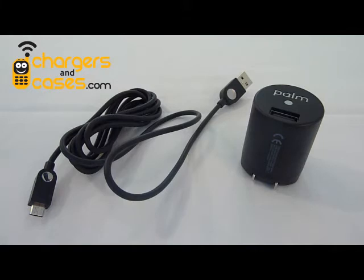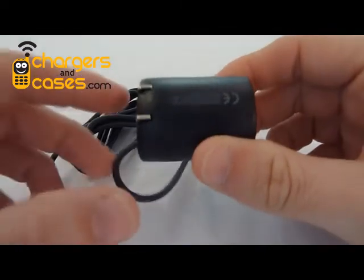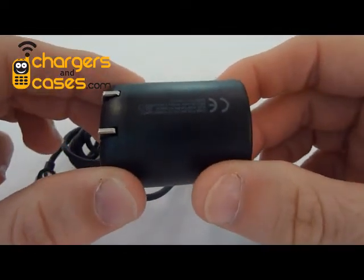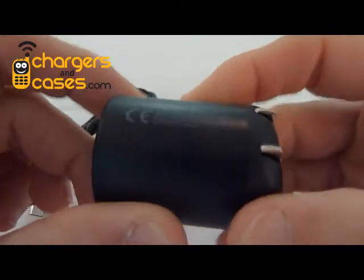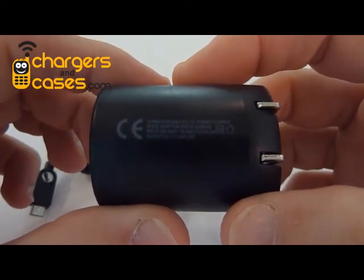Even the Sprint-branded chargers that you get in the Sprint store only put out 0.85 amps, or 850 milliamps of current — it's just not enough for these phones. The charger you see here is the one that comes packaged with the Palm Pre. I don't think you can see this small print clearly on the screen.